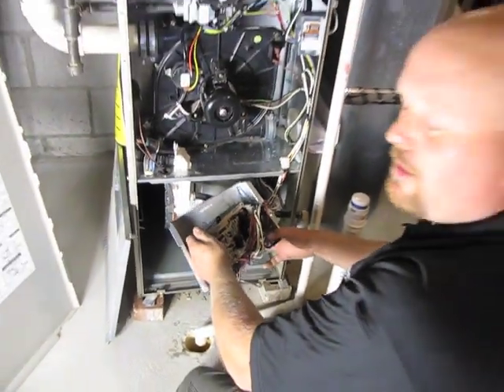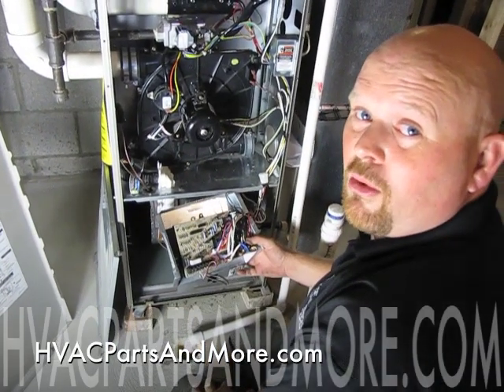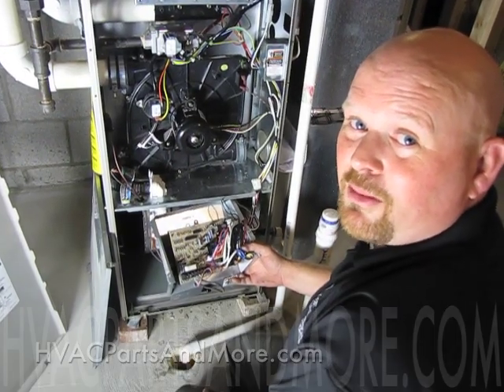This applies to just about any boards. So that's just a quick way to replace your control board on a Bryant 90% furnace. If you need any parts, contact us at HVAC Parts and More.